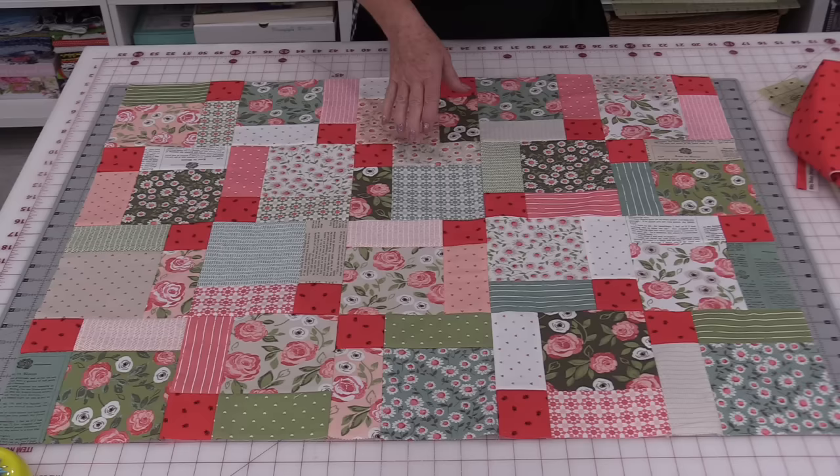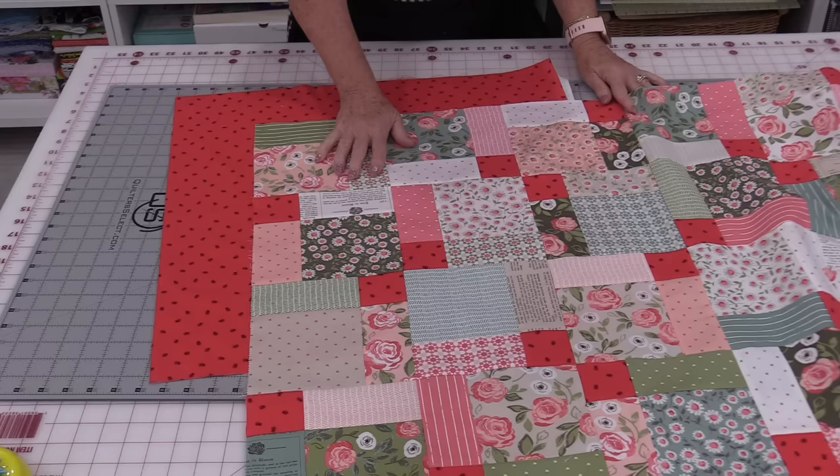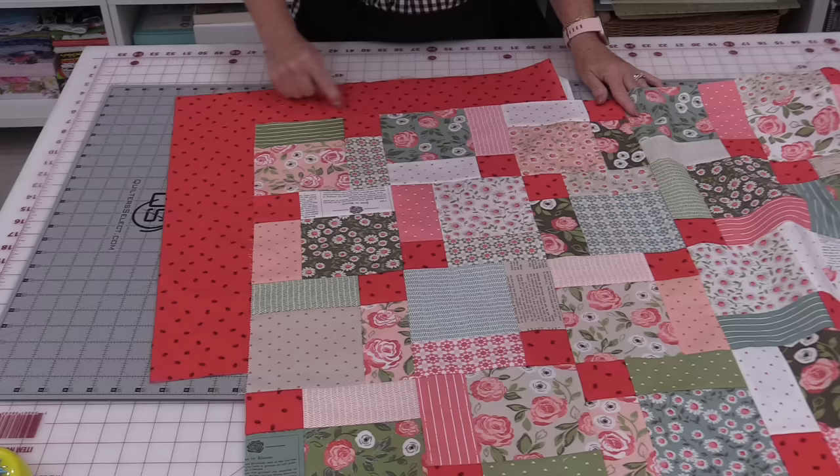You can continue to add more charm packs and make it as big as you'd like, or we can add a border to make it a little bigger — it could even become a baby quilt. So I have a question: since you helped me pick out the fabric, should I add that border or just quilt it the way it is? With or without a border, it is a fun block to make — putting nine squares together, cutting them apart with a few tips and tricks, and ending up with a sweet, quick quilt.